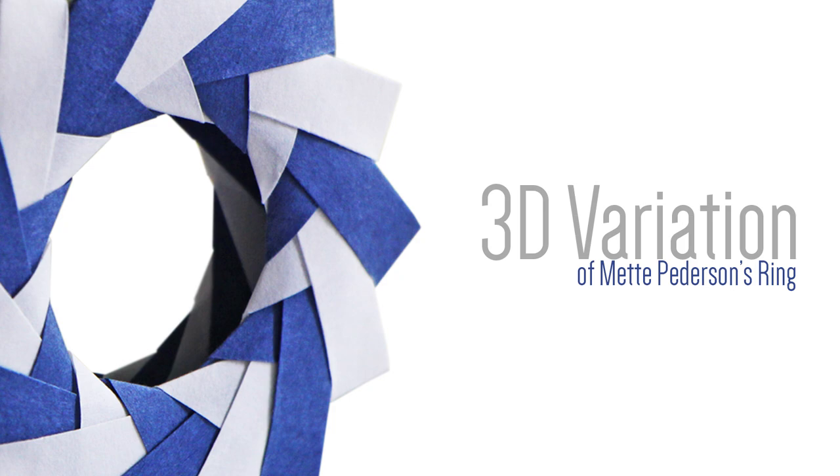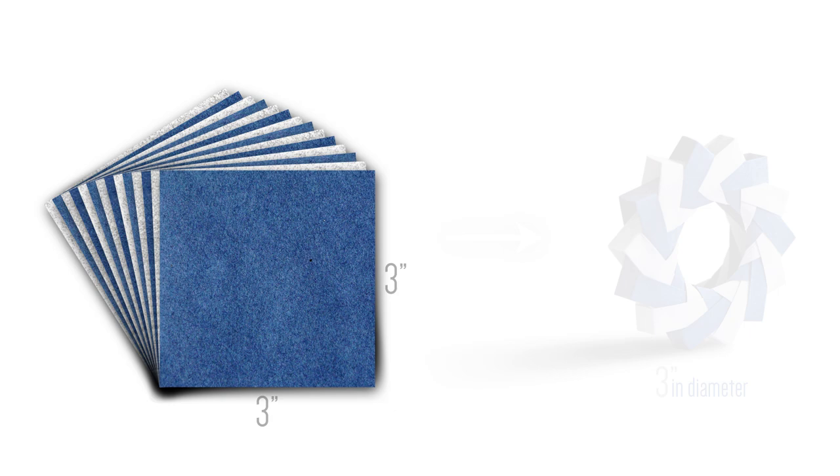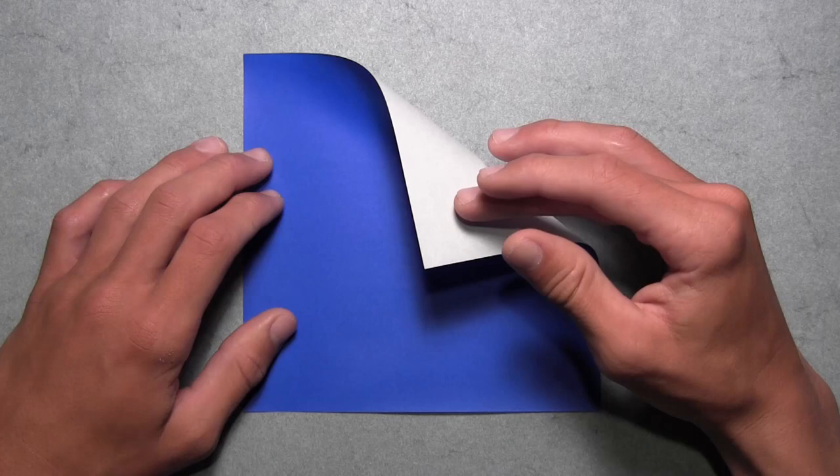This model requires 14 square sheets of paper. Each unit is folded from one square, and I recommend using 3 inch or larger squares. Using 3 inch squares will result in a model about 3 inches wide. I'm going to be using larger paper with color on one side and white on the other, but you can use paper with color on both sides. Either way, it will not affect the appearance of the completed model.